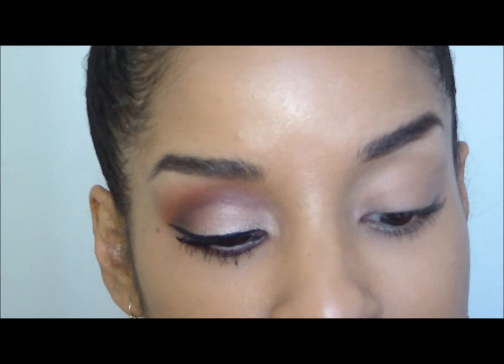Now we're going to move on to our lid, and I'm just going to use Urban Decay's Glide On Shadow Pen. This is in the shade Zinn.